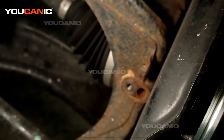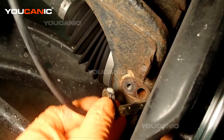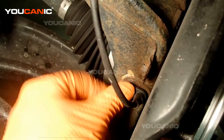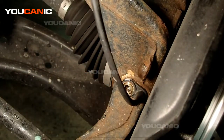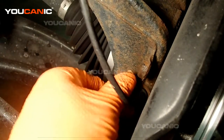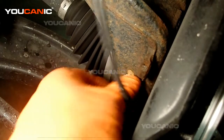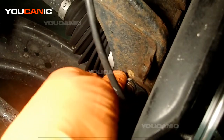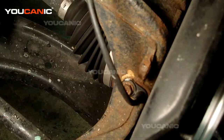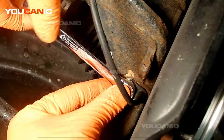Pull the sensor out, then take your new one and go in reverse order — place it in there and tighten the bolt. Make sure you tighten that bolt, but not crazy tight; it just needs to be snug.